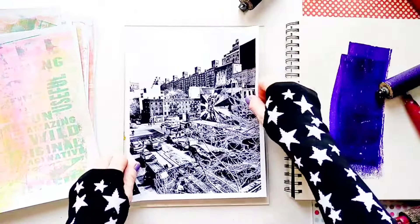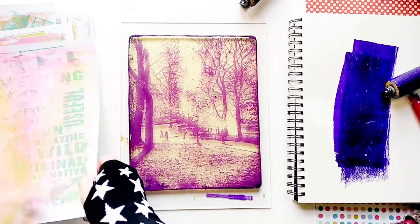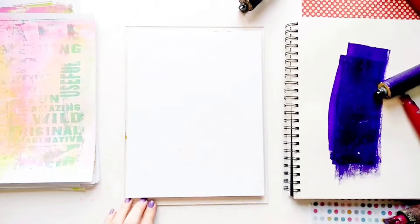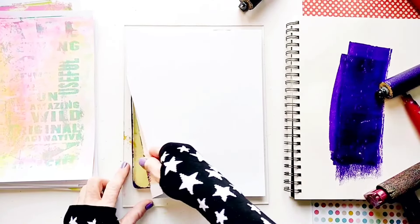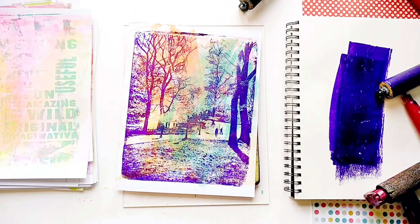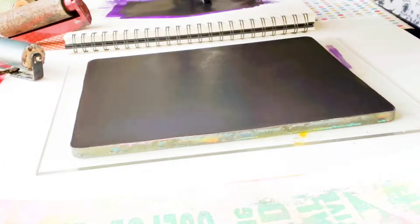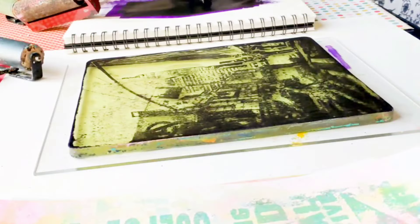If this is all new to you and you're not sure how to transfer photos and text with a gel plate, make sure to check out the beginners video I made previously. There's a link to the basic transfer tutorial below this video. But for now just sit back and enjoy and watch me do all the work. Luckily, it's fun for me. I really like taking photos, especially when I travel. And I just love printing with my gel plate.